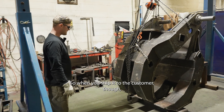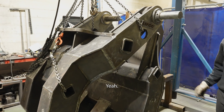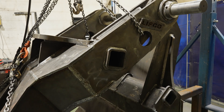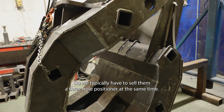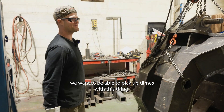So when you ship it to the customer, would those pins already be in there? Yeah, I think we pre-assemble everything. So all they have to do is hook it up to the machine and then figure out what angle they want it at. Do we typically have to sell them a three-hole positioner at the same time? Yeah. We want to be able to pick up dimes with this thing.